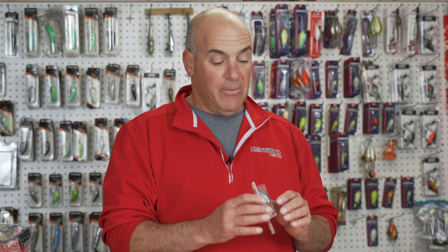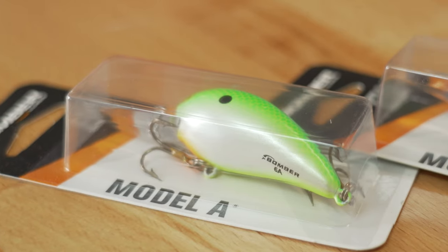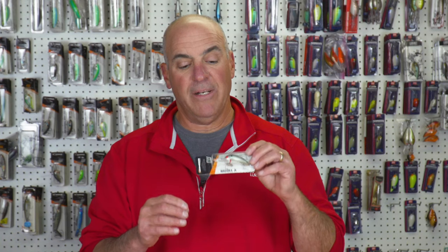For my fourth pick, I'm going with the Bomber 6A. This is one of the premier pre-spawn secondary point type crankbaits for rip-rap. It's a phenomenal crankbait, does a ton of work, and comes in tons of different colors. It's one of my all-time favorite shallow water crankbaits.